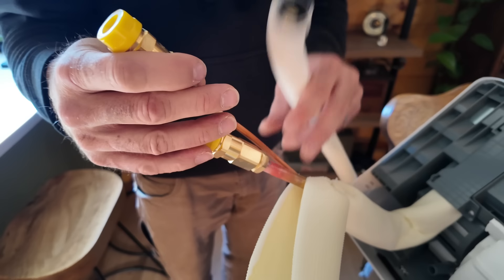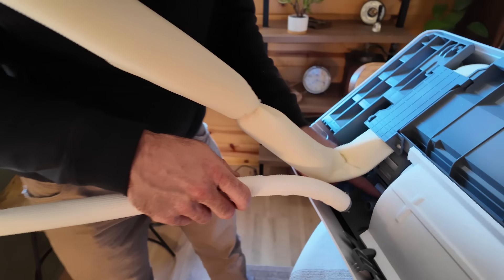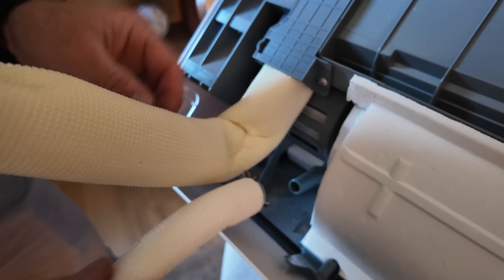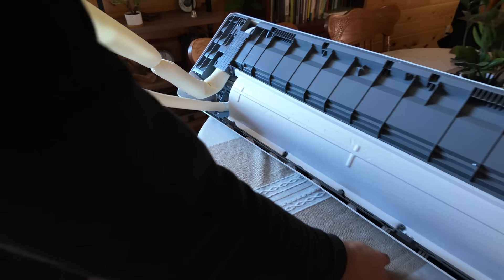These are the refrigerant lines. We will be hooking onto these — they're copper, and they're soft copper. And here's that drain port; there's a little knob there. We should be able to just push this on and twist that. There it goes — clicked.